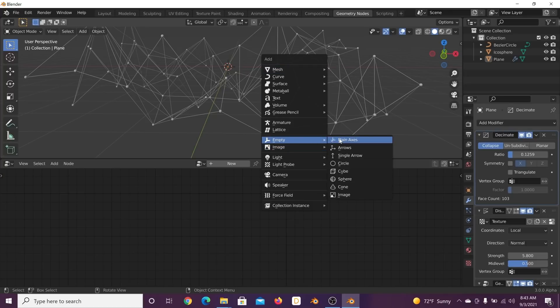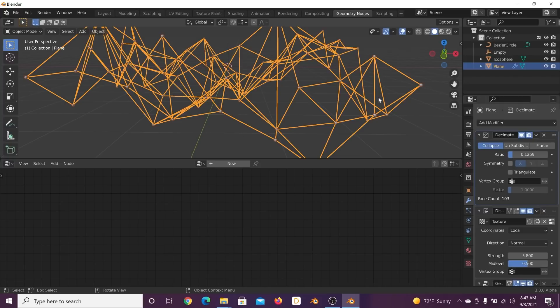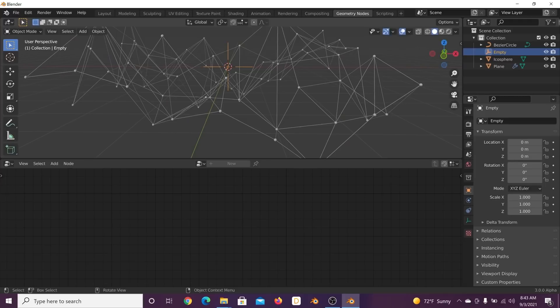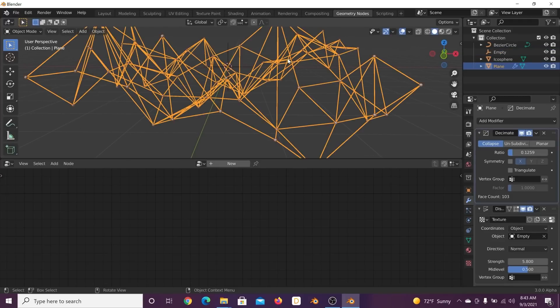Let's get an Empty — Plain Axis. Click back on the plane, and this is how we're going to animate the displacement. I've done this quite a few times on the channel. Set the texture coordinates to Local, then Object, and select that empty. If you hit R twice while having the empty selected, we get animation — that's really cool.